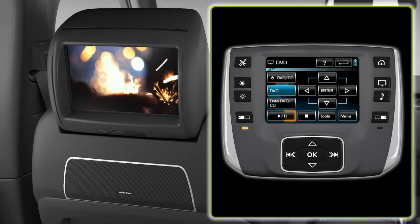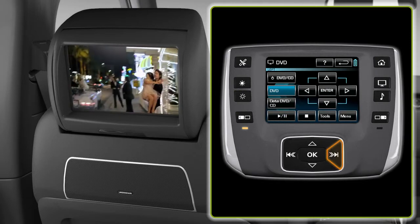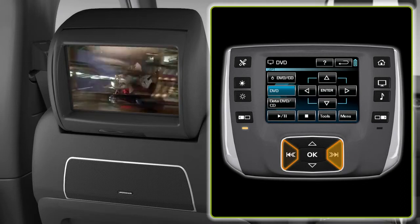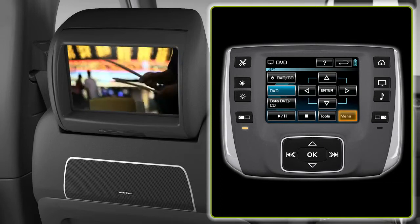Press the pause button to pause, and press it again to play. To seek forward or backward, press the seek button. For fast forward, press and hold. To access the DVD menu, press the DVD menu button.